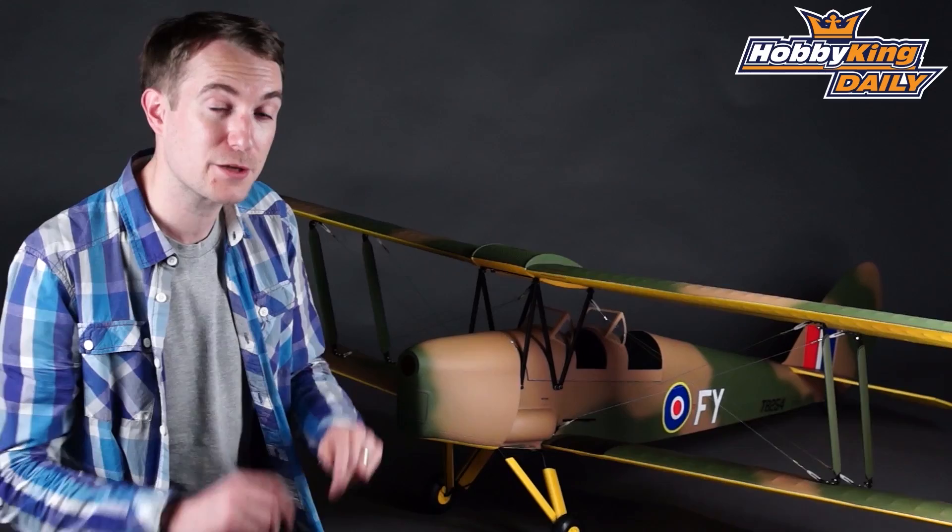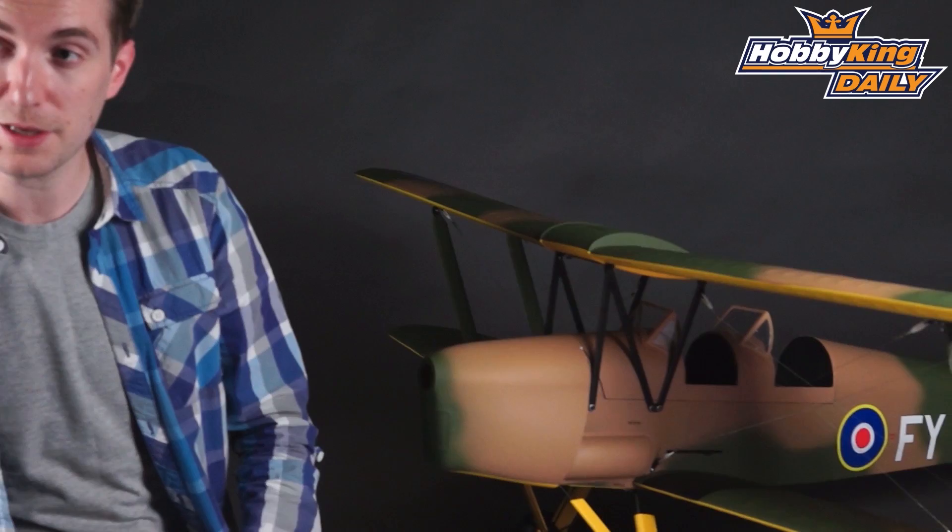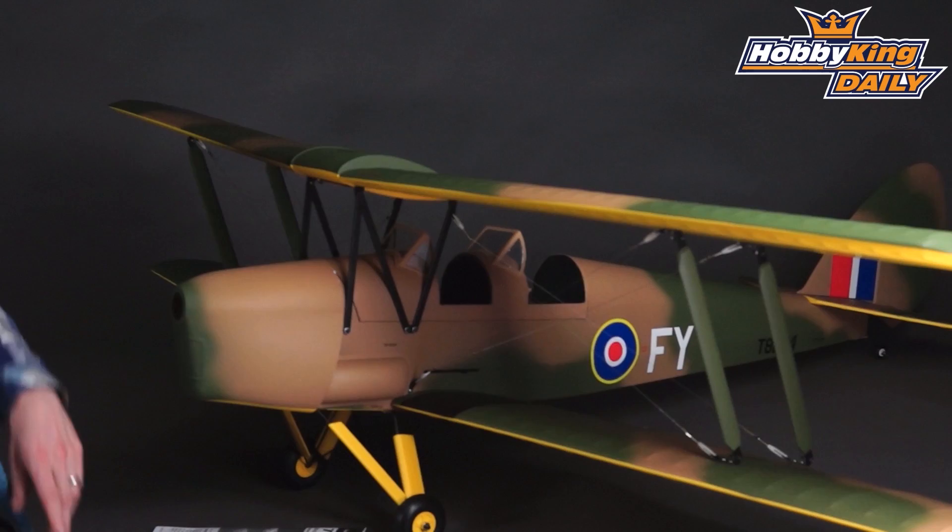Servo-wise on this model, if you are running the gas or glow version you will need five servos — that extra servo being for the throttle on the carburetor. If you are running the electric version you just need four: two on the ailerons, one on the elevator, and one on the rudder. For the speed controller, we would recommend anything from a 65 right up to a 90 amp ESC.